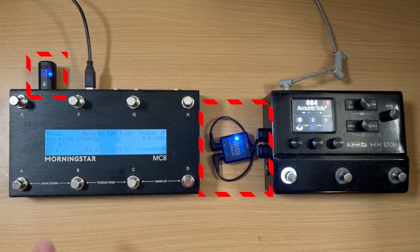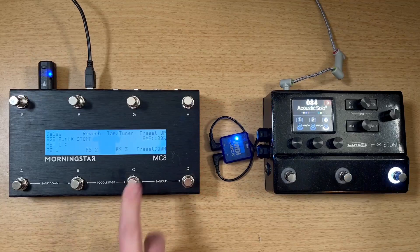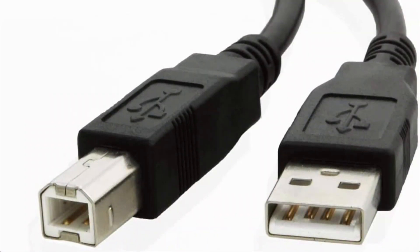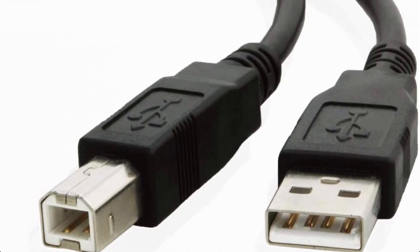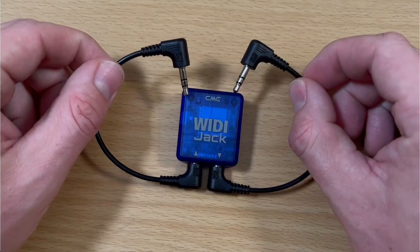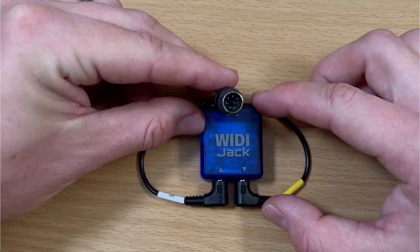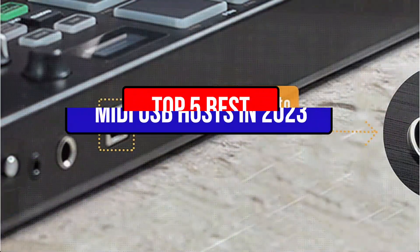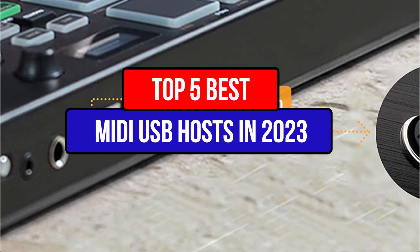The top MIDI USB host of 2023 will allow you to regulate all of your MIDI devices from one place. Additionally, it will give you the energy and bandwidth you need to keep everything operating properly. It isn't easy to choose the right product when so many options are available. To help you make an informed decision, we have compiled a list of the top 5 best MIDI USB hosts in 2023.